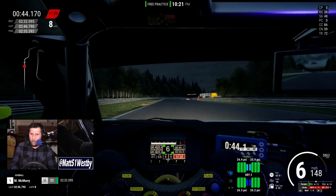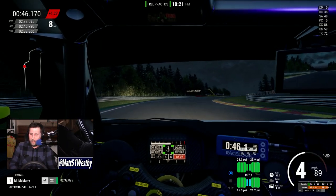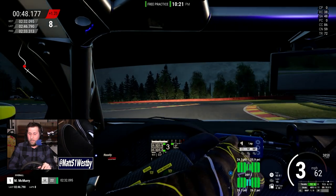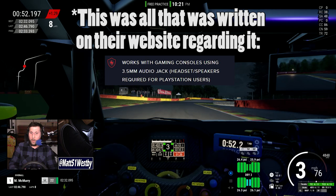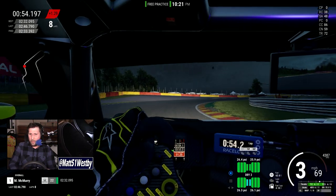I'll post the full list of compatible devices in the video. I'm not sure if it goes all the way back to the Xbox One, but I know for a fact it goes back to the PS4.